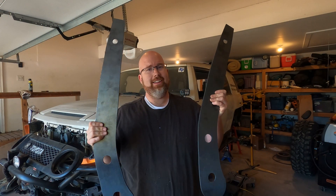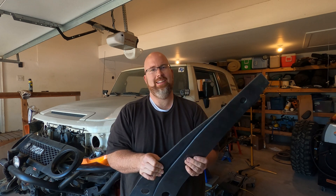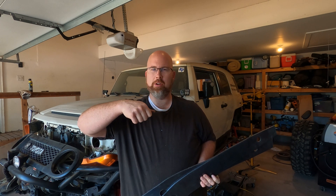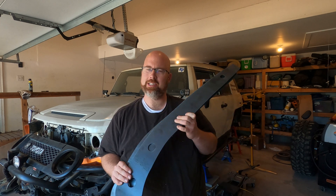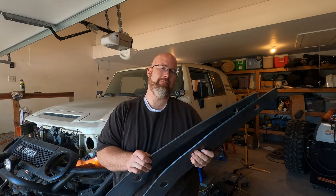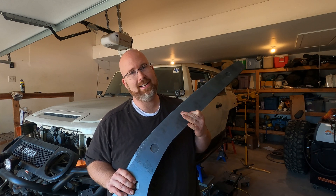I got these frame braces cut out — that is pretty awesome. The plasma cutting table is an amazing machine; it's a lot of fun to watch and a lot smoother than doing it by hand. You just enter the shape into a computer on a grid and hit print. Now I've got to get these cleaned up, make sure they fit on the frame rails, confirm all the grinding is done, and then weld them on.